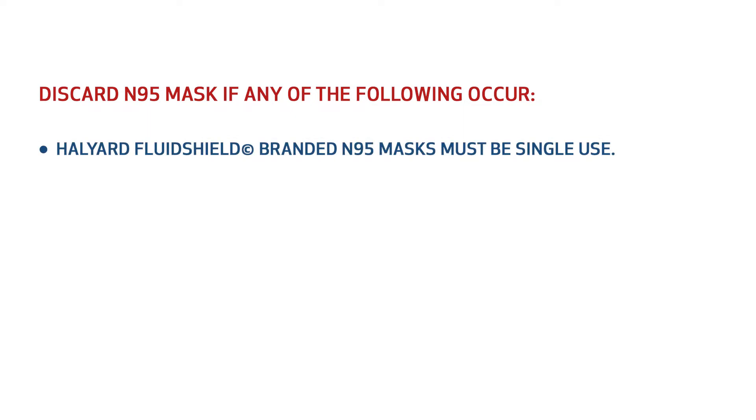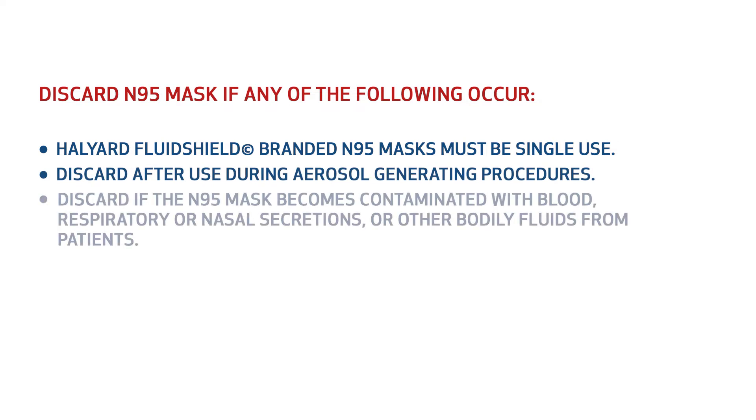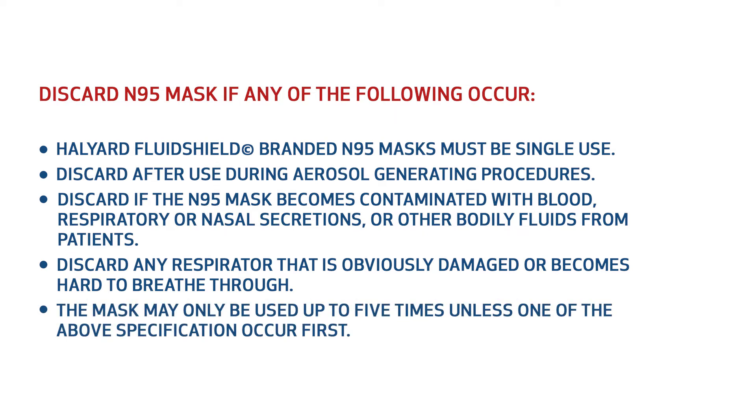Discard the N95 mask if any of the following occur: Halyard Fluid Shield branded N95 masks must be single use. Discard after use during aerosol generating procedures. Discard if the N95 mask becomes contaminated with blood, respiratory or nasal secretions, or other bodily fluids from patients. Discard any respirator that is obviously damaged or becomes hard to breathe through. The mask may be used up to five times unless one of the above specifications occurs first.